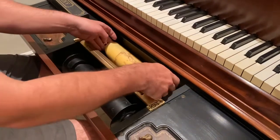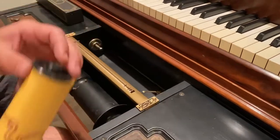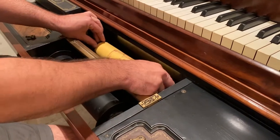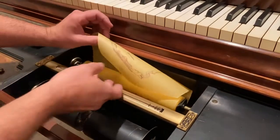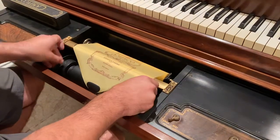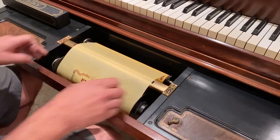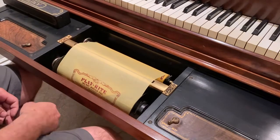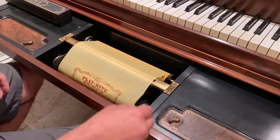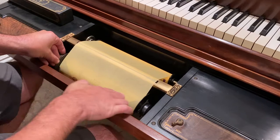We're going to put the roll on. Take it and push the left side in first so that nipple fits on there, then slide it over and do the right side. Take this part of the roll, slide it over here, and put it on these little tabs. Now spin this around — I like to do a whole rotation just to be on the safe side, otherwise it'll kick into reverse or rewind occasionally. It's common for me to turn it one full rotation so you can see the paper coming through on the other side.